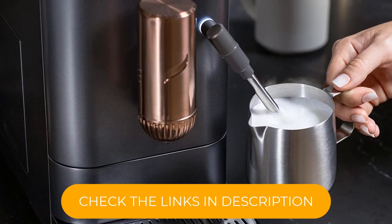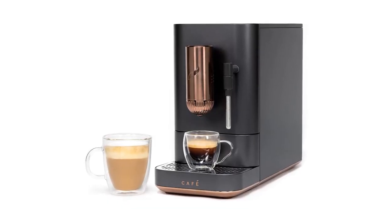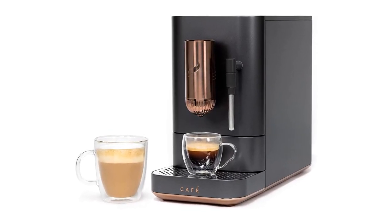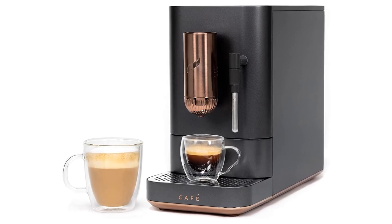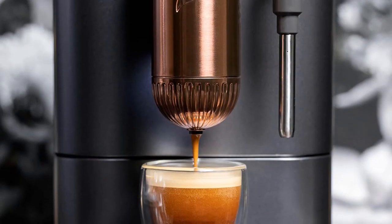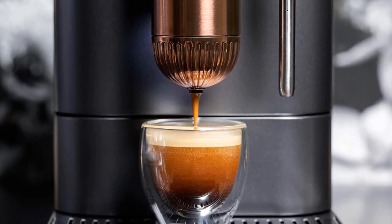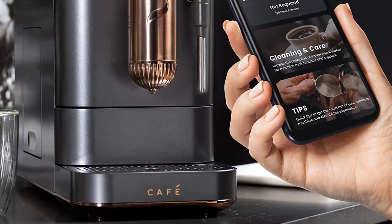The froth wand rotates 90 degrees for control and convenience, and the included 15.8-ounce steel frothing pitcher includes liquid measurement engravings inside. A built-in conical burr grinder includes 5 levels of grind, from coarsest to finest, to prep your beans for pre-infusion, ballast extraction, and a consistent cup blooming with flavor.